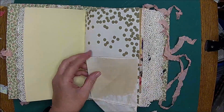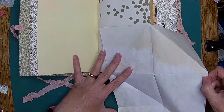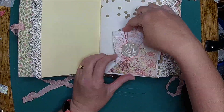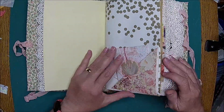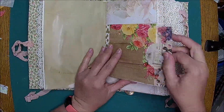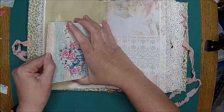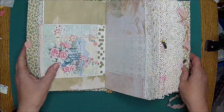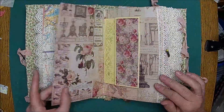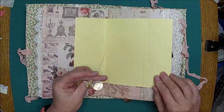And then this, Betty, is a journaling spot — secret journaling. So you open it, you can journal in there. Little fabric flip. Little pieces here, journaling in there, little envelope. She wanted pink, so that's kind of why everything is so pink. And then I did put a map in here. Here's another little journaling spot, and then here's some little charms at the bottom.